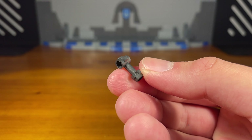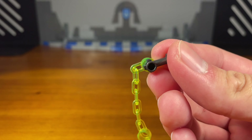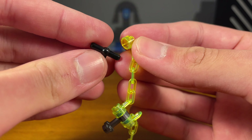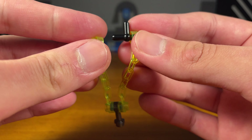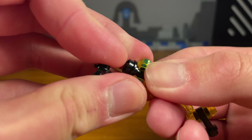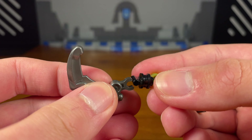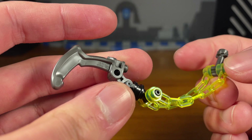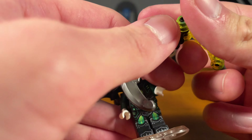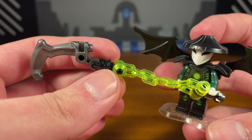Second weapon for the Skull Sorcerer is something slightly more complicated. Take this gunmetal gray piece and attach a trans clear lime green chain piece, then another one on the other side. Attach a black piece on both chains, then take a black spell piece with a hole and pop it on, adding another piece on the bottom. The last piece is from Bionicle or Hero Factory. The completed weapon is a chain with a scythe-looking blade — definitely the most unique and interesting weapon in this entire video.